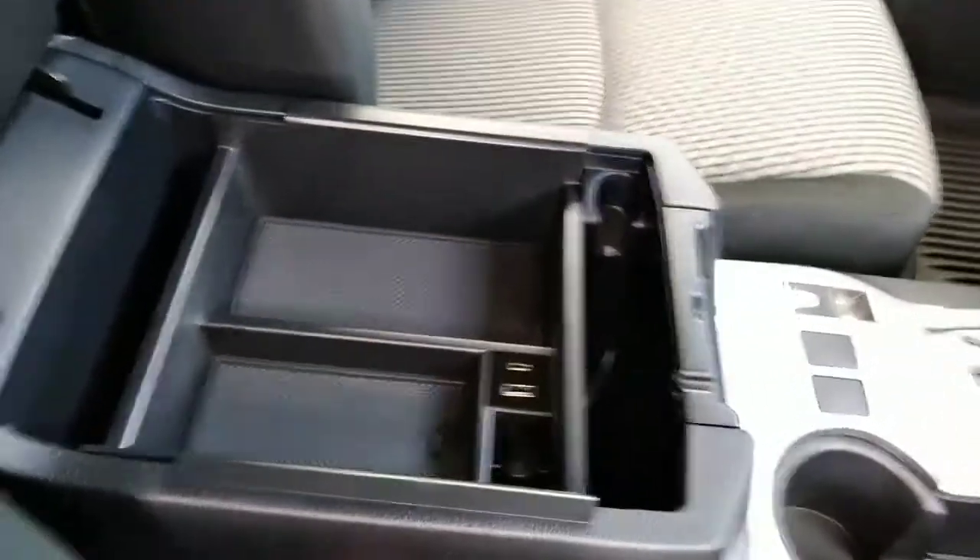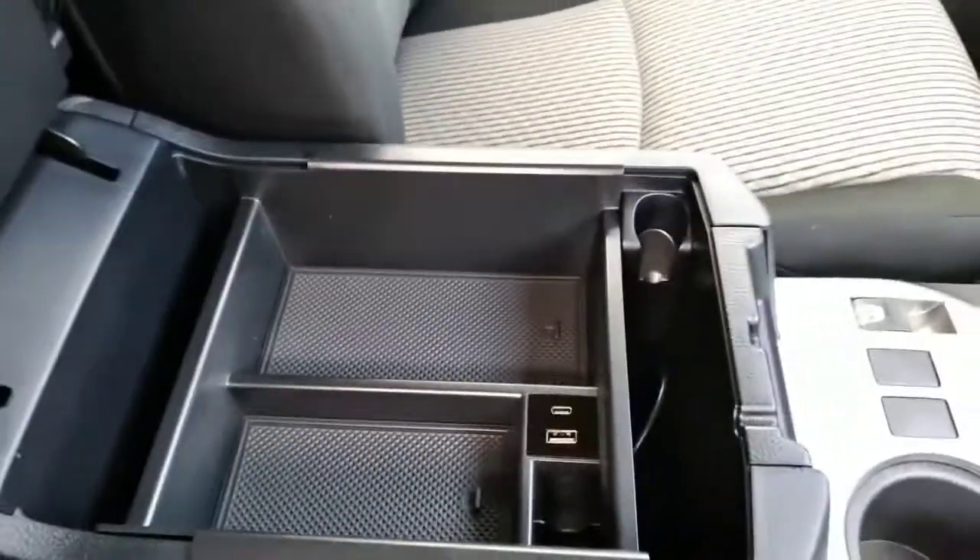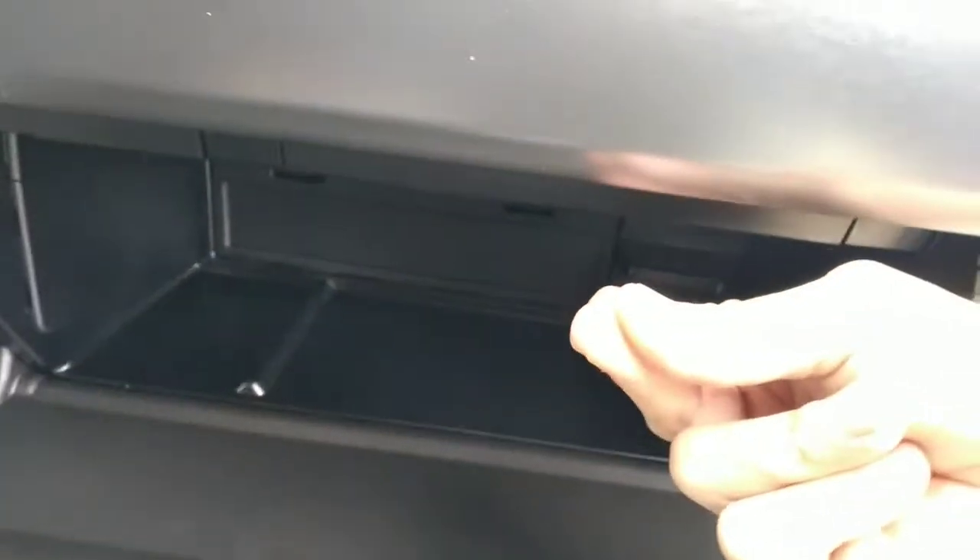I did a short video on this recently, but to go along with the center console storage area is the glove box storage area, and it installs just like that. There it is — quick, easy storage. Put all your documents in there organized, nothing to it.